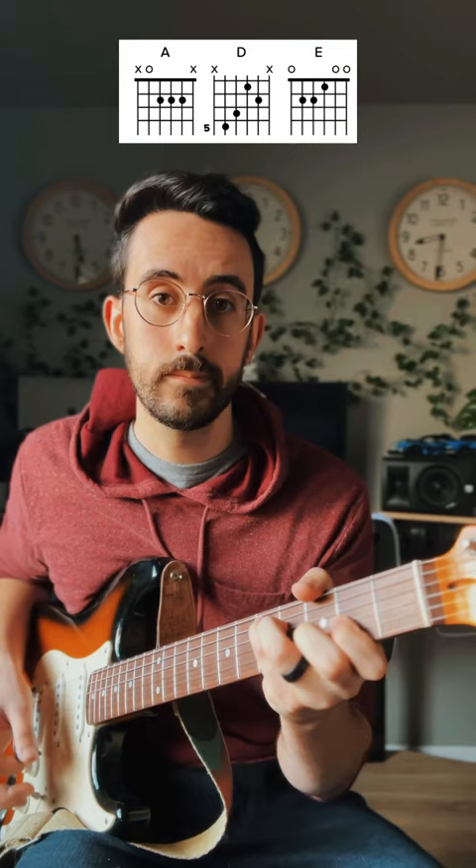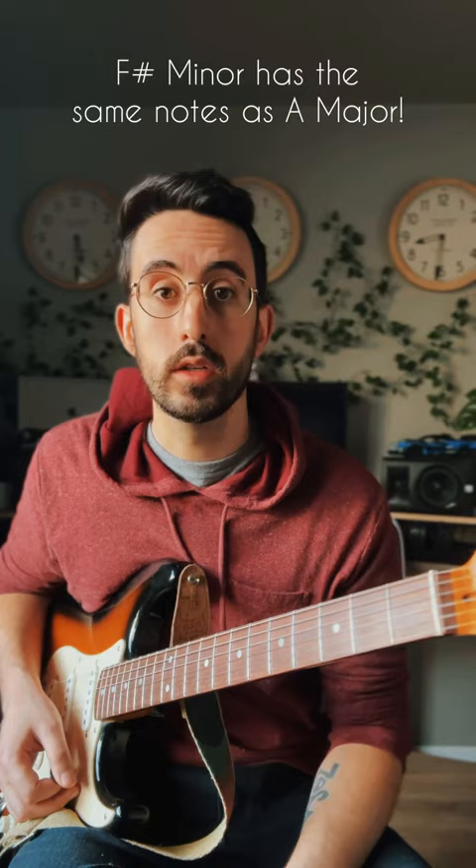What we can do is solo with the F-sharp minor pentatonic scale right here. You can take two or three-note phrases in between.